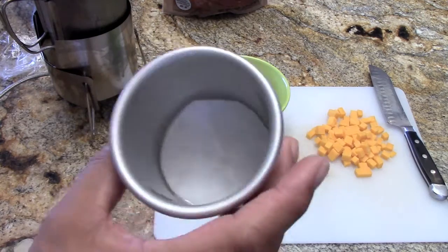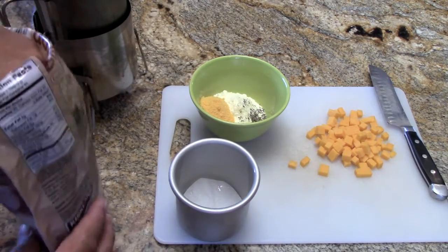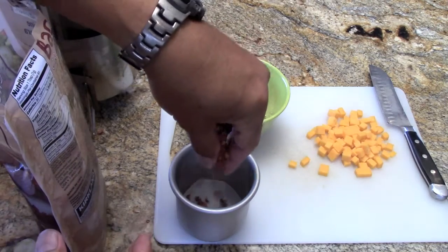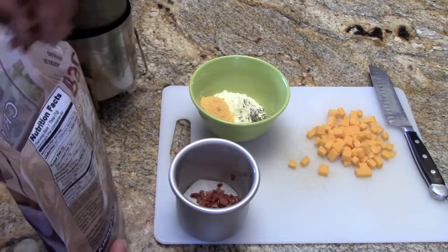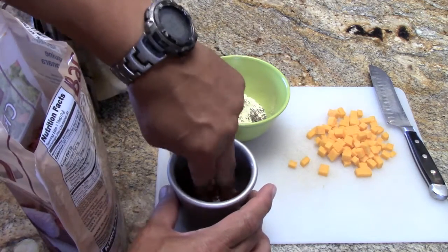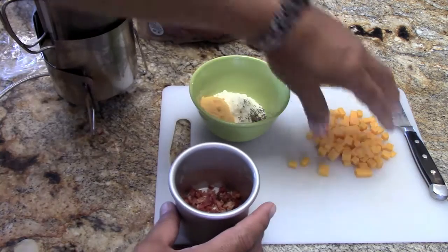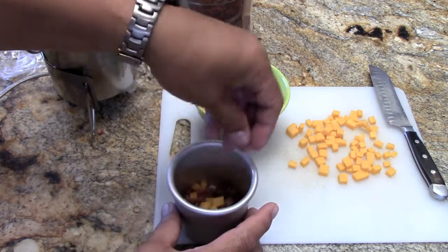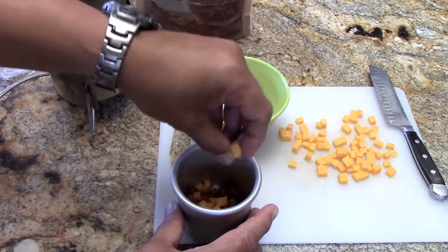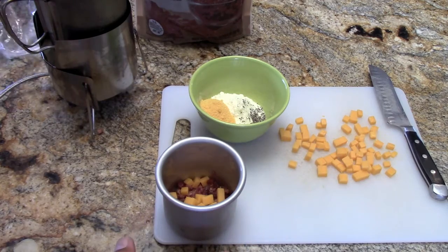I have a three inch pan, it's oiled, and I've got parchment paper in the back. The first layer I'm going to add is bacon — a fair amount of bacon. Then some cheddar cheese as the second layer, and then I'm going to layer on the potatoes.